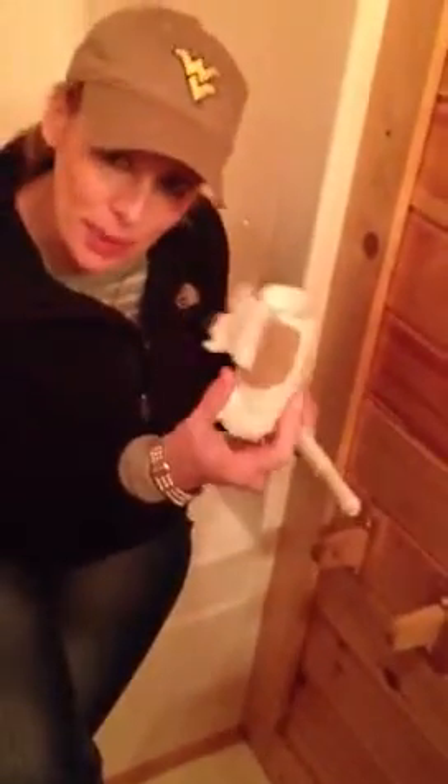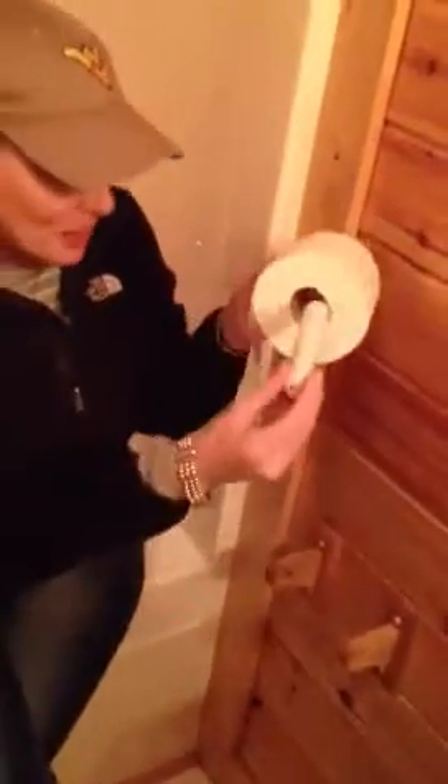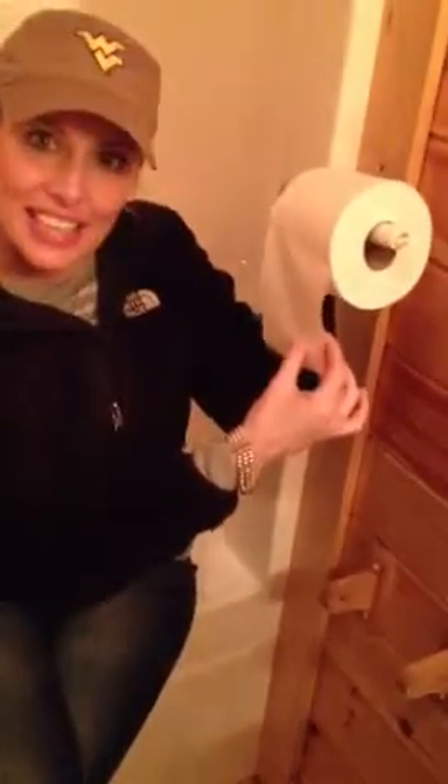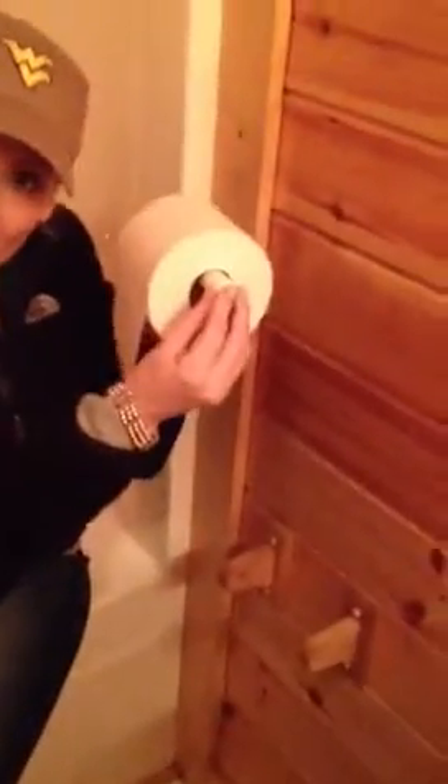Then you pull off the old tulip paper and place it in the receptacle. Then you get the new tulip paper and place the rod into the new tulip paper with the tulip paper hanging down. Then you squeeze the rod and place it back onto the tulip paper holder.